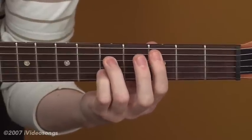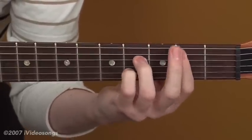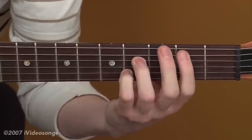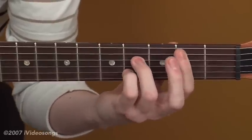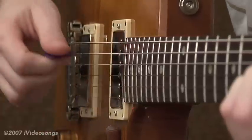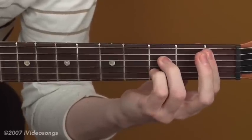If you were to take this root and bring it down so that the root was now B, your first finger would be barring all the way across on the second fret from the fifth string on down. Your third finger would be at the fourth fret of the fourth string, pinky at the fourth fret of the second string — that's now B7. Bring it down so your root's Bb, and we have Bb7.